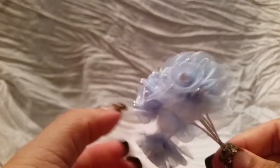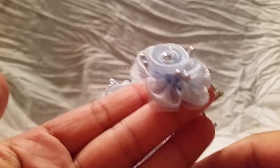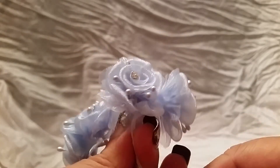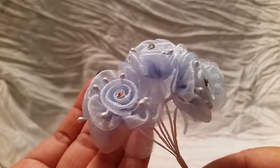The next thing I got are some of these flowers — they are super gorgeous and really pretty. They have stamens and also bling in the center, and I believe these come in different colors as well besides the blue. Really, really pretty, so I got two of those.